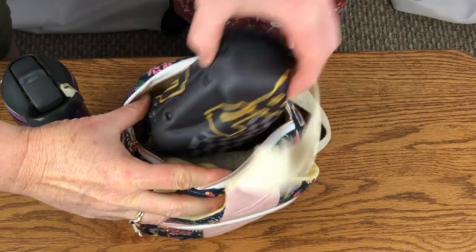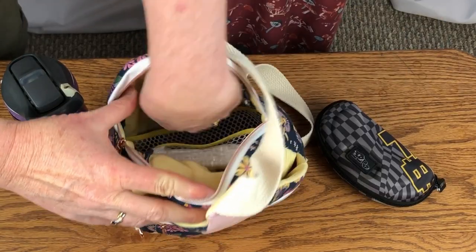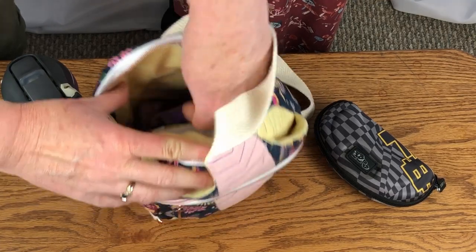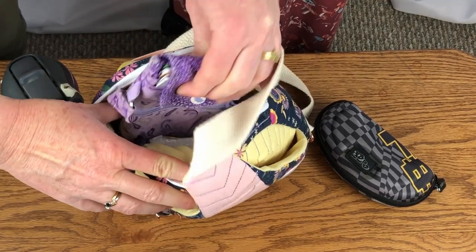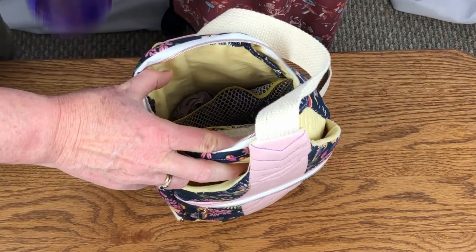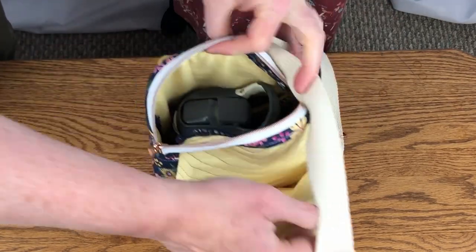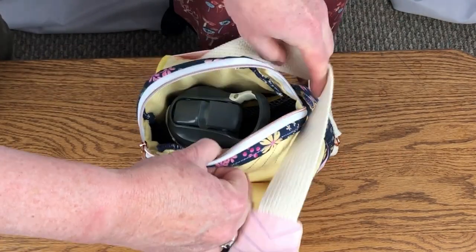As you can see, I can fit a large glasses case, some tissues, and I have my wallet in here. And I can fit the glasses case and even my water bottle all inside the pack also. So it's a pretty nice sized pack.